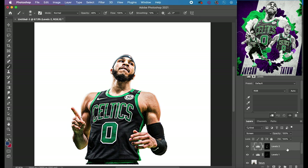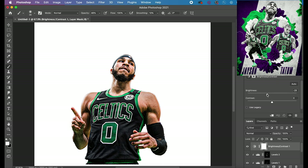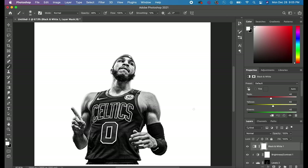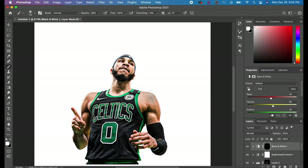Next is the black and white skin effect, which is a very popular method that a lot of professionals use. If you look in the top right corner you can see the skin is black and white but the jersey stays its original color. Add a Black and White adjustment and clip it to the player by hitting that clip button. Then hit Command+I to invert the mask and paint on with the white paintbrush to apply that black and white effect.